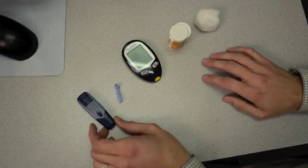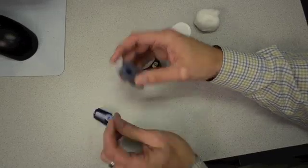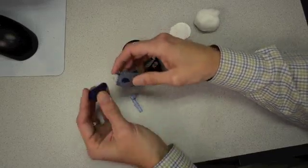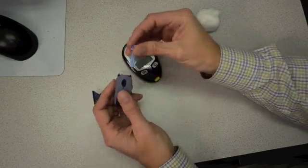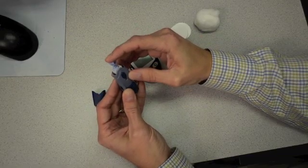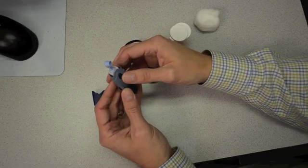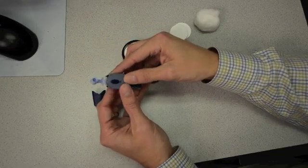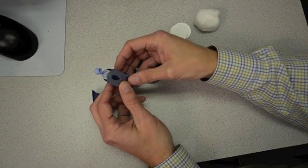After you get everything laid out, the first step is loading your lancing device. Most lancing devices have some sort of cap that you can just pull off very easily. We then put the lancet or needle right in the top. With this particular one, I just push until I can't push anymore and you hear a slight click. If for some reason you accidentally hit the button, it's very easy with this device to just cock it back and that way it's loaded and ready to go.